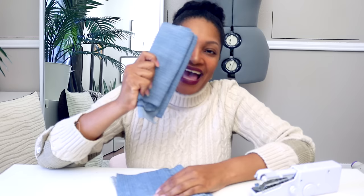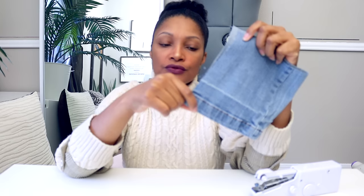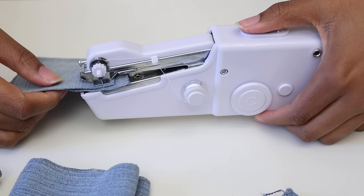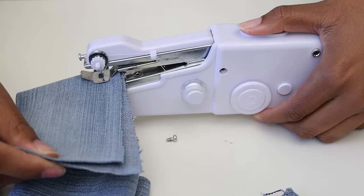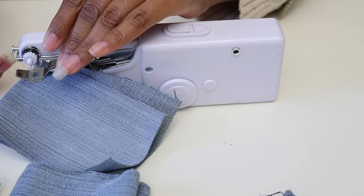Alright — I have layers of denim here: a two-layer piece, a four-layer piece, an eight-layer piece, and the bottom hem of a pair of jeans, since a lot of you asked whether these machines can go through a hem. That's a very practical question if you're taking jeans in. We're going to find out now. Testing the handheld sewing machine on two layers of denim — and it's already having trouble. It got stuck, a screw came loose, and the needle literally fell out.